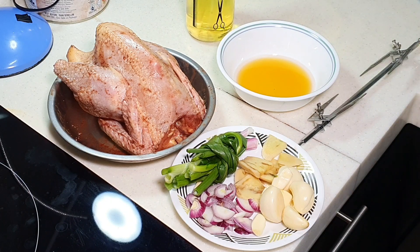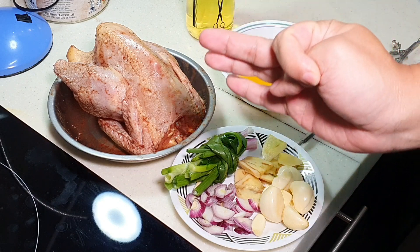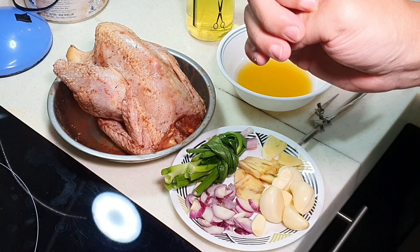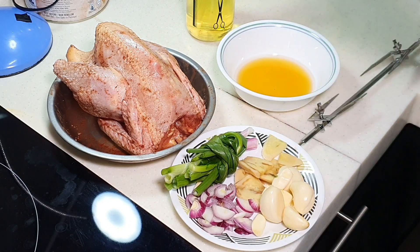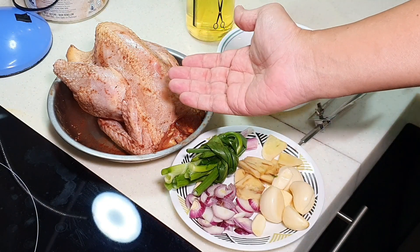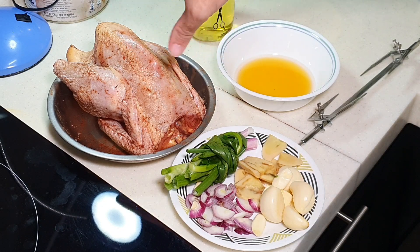First of all, of course we want to marinate the chicken. You can see a bit of spices on top of it. I actually use three things. The first is the five spice powder. The second is salt. The third is black pepper powder. So these three are about 1 teaspoon each. And then I rub it all around the chicken and also inside the cavity - so both outside and inside. After marinating, I put it inside the fridge for at least 2 to 3 hours.